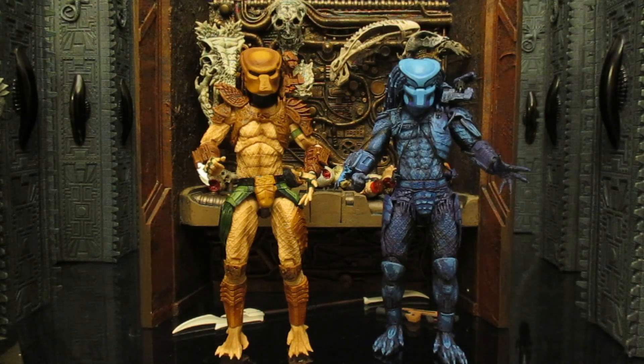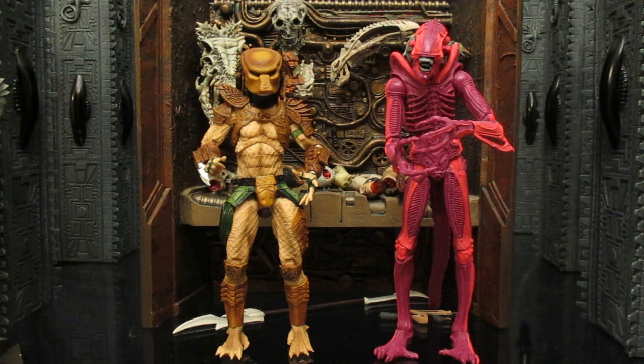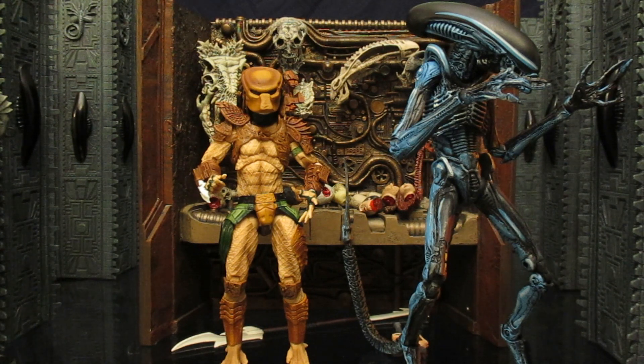Here he is compared to another video game Predator figure — I believe this is the Jungle Hunter from an NES game. He's based off the non-Ultimate Jungle Hunter body so he's a little shorter. And since we're comparing video game figures, here's one from the 2010 Alien vs Predator video game — he doesn't look very video game-y or cartoony because video games really don't look like that anymore. Here he is next to a warrior alien from an Aliens arcade game, which was pink in that game. There's also a dog alien from an NES game with a two-tone brown and blue shading.